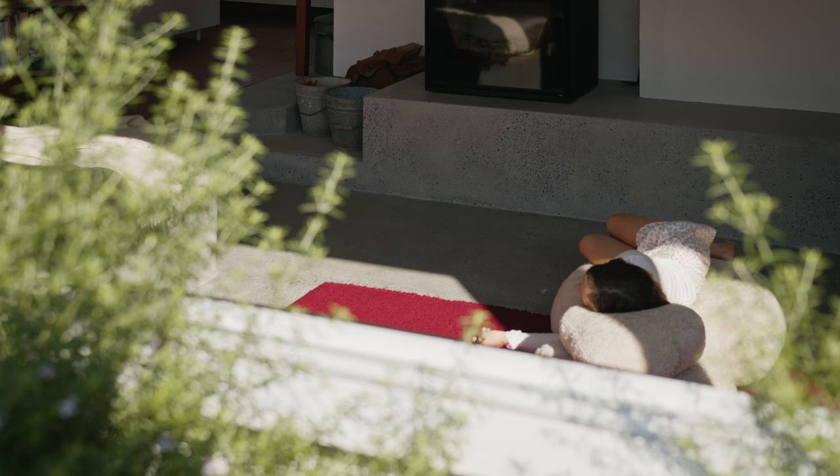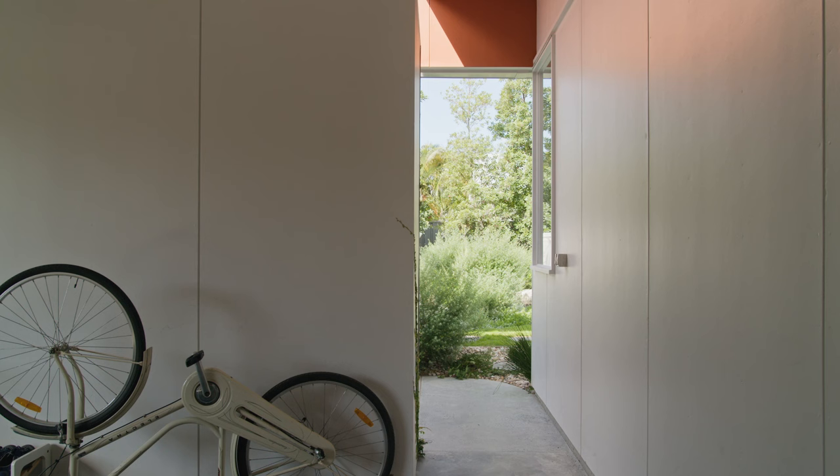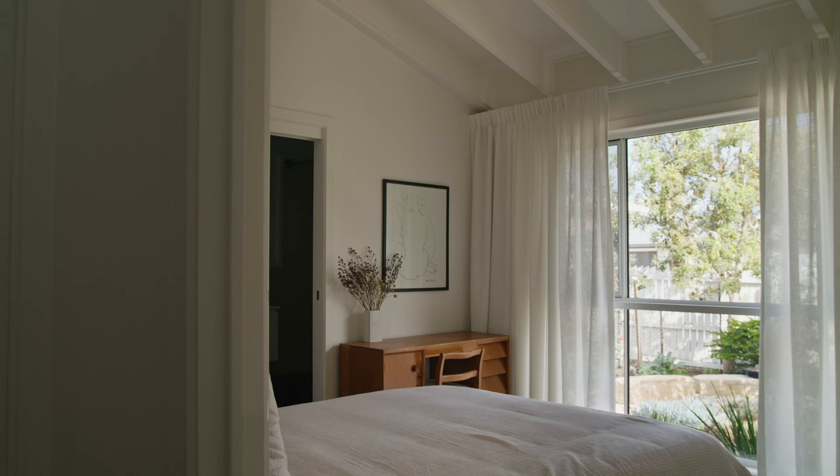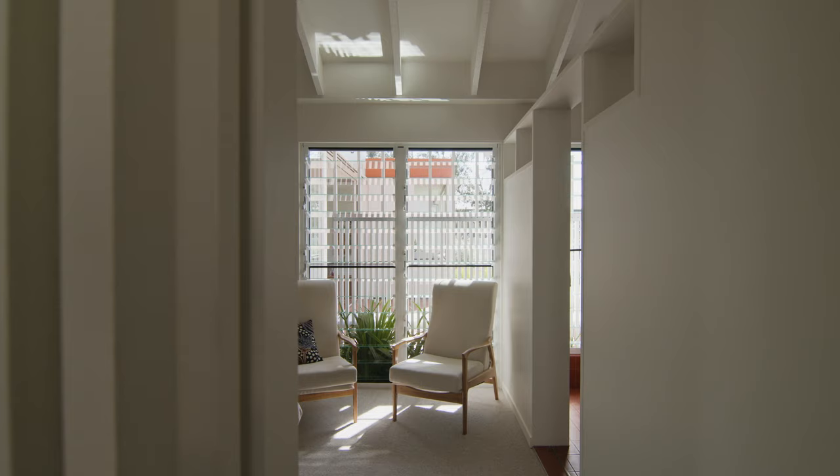It's quite modest in scale with modestly sized spaces. It was really important to make sure that each one of those was able to borrow visually from each other. We have established internal vistas through the house to the yard at the back and also to the street, allowing people to be in their own space but still feel very much connected.